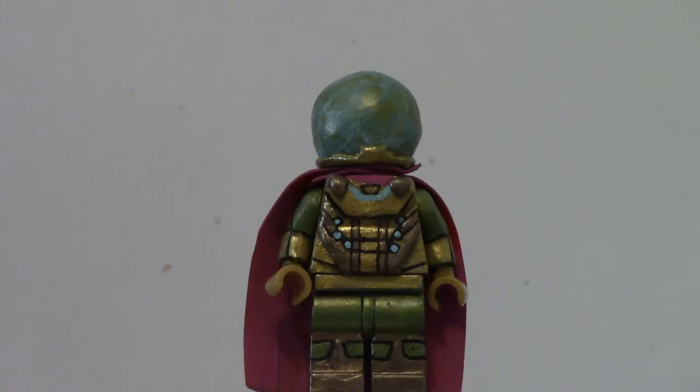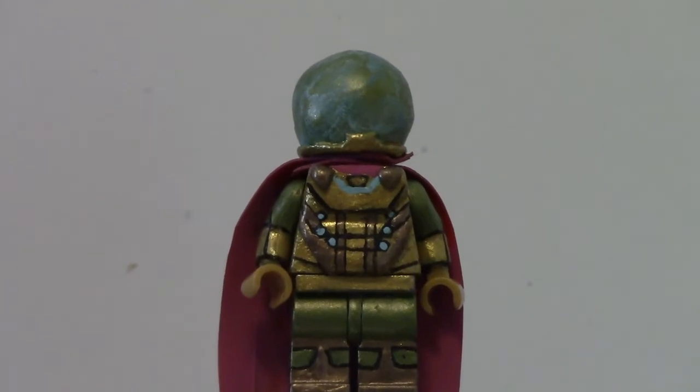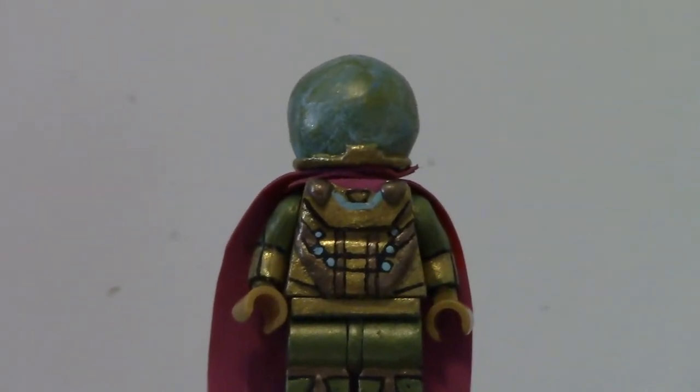That's my Spider-Man custom, and now we're going to move on to Mysterio — no transition needed. There is Mysterio, played by Jake Gyllenhaal. The first thing I want to address is the dome on his head, because that's my favorite part of my custom Mysterio minifigure.